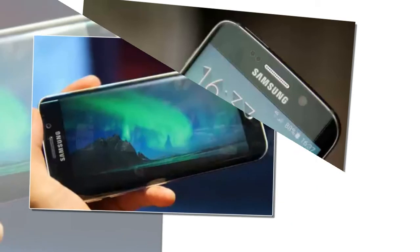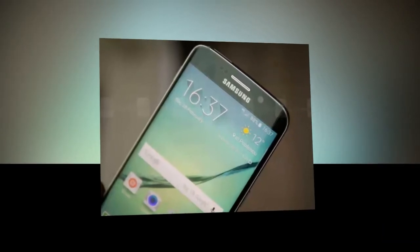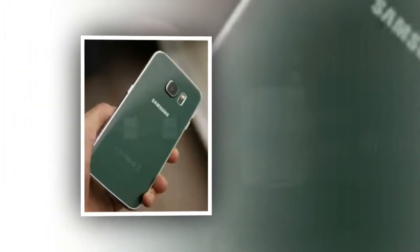In coming up with the new design, Samsung had to make some compromises. One of them is the reality that there's no longer expandable storage via a microSD card slot. At the bare minimum, prospective owners will have their choice of storage options, which include 32GB, 64GB, and 128GB capacities.